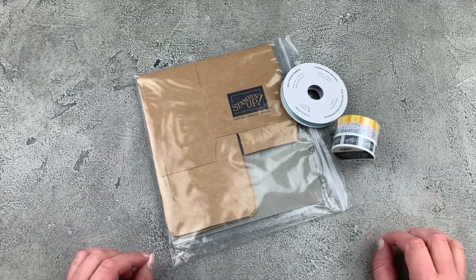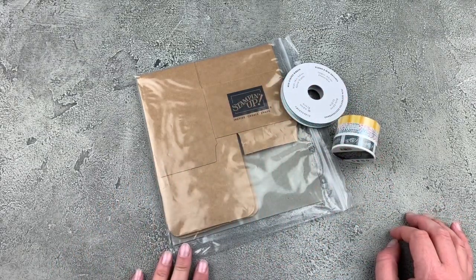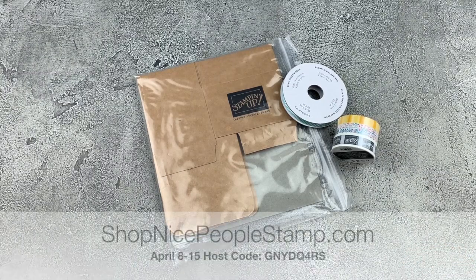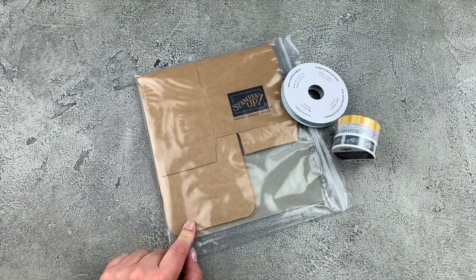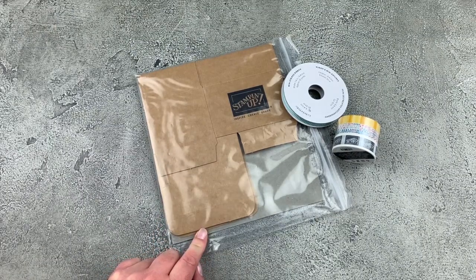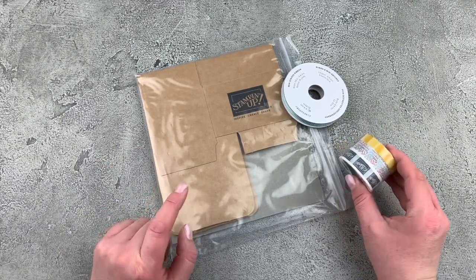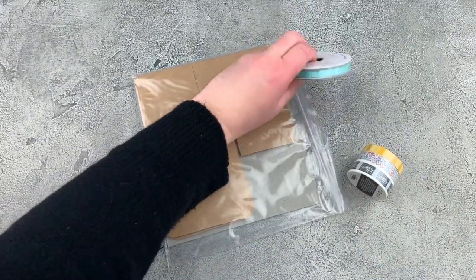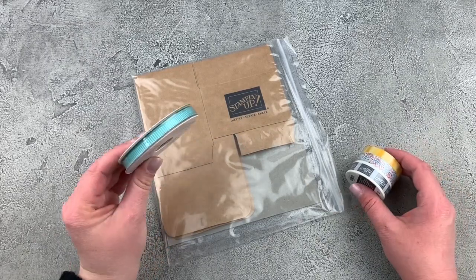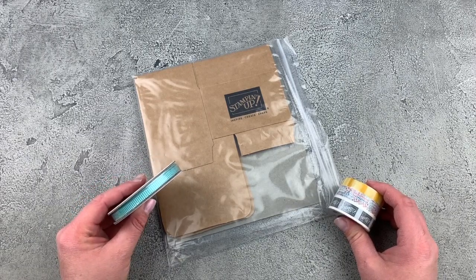This week when you shop in my online store as part of my April showers promotion, you can get three gifts. Place an order at shop NicePeopleStamp.com using the weekly host code. With a $50 order, I'll send you a pack of cute mini shipping boxes. With a $100 order, I'll add the washi tape so you'll get the boxes and the washi tape. And with a $150 order, I'll add the Bermuda Bay mini striped ribbon — so you'll get the ribbon, the washi, and the boxes.